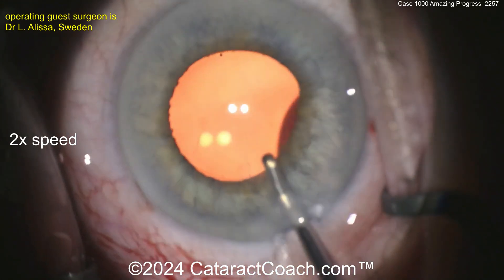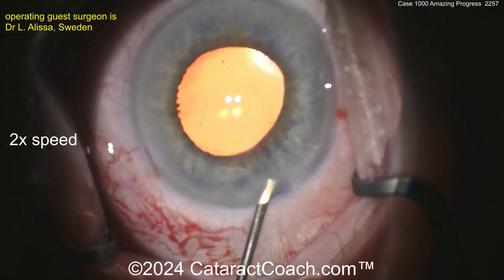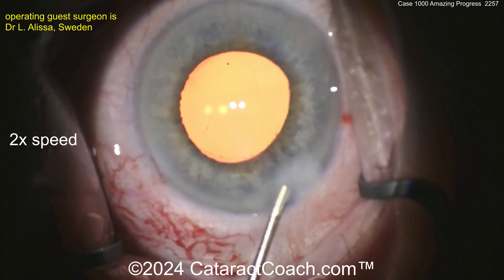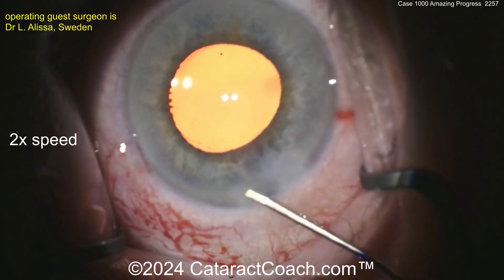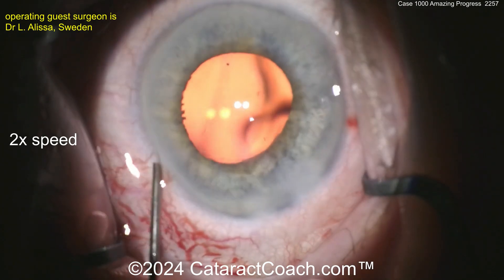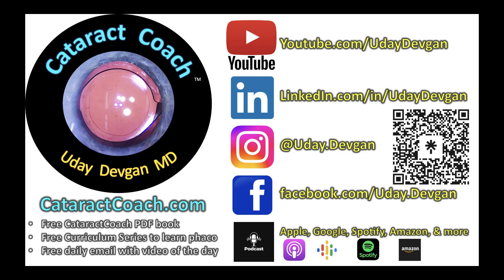You can also send in your video. Go to cataractcoach.com — the teaching website — there's a link that says 'Doctor, submit your video here.' Just follow the directions. Keep in mind that we get 30 to 50 videos a week, so we can't feature all of them, but we'll try to feature yours, especially if it's good. And remember — new podcast every single week, everywhere you find podcasts. You will learn so much and you'll love it.